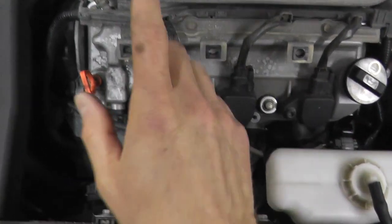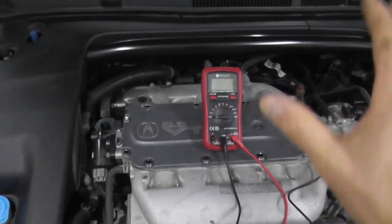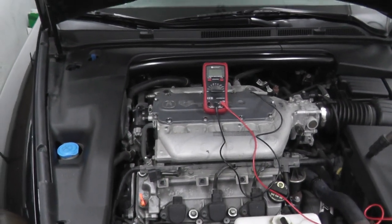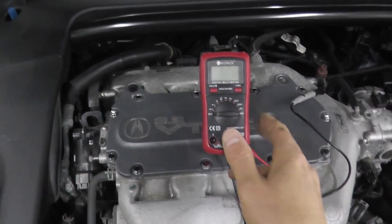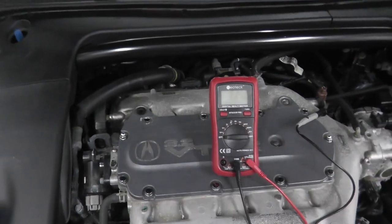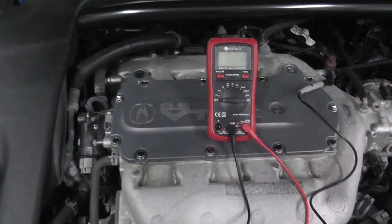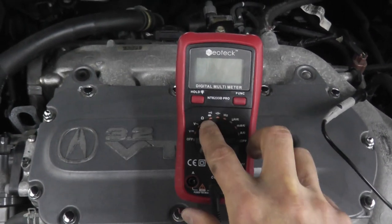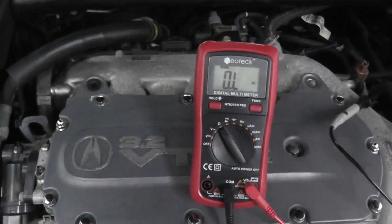If you do have a late model vehicle, you really should have a scan tool — they're inexpensive. I'll have a link to one I often use that's around 40 bucks. But if you do not have a scan tool, you can do this test using a digital multimeter — about $20 off Amazon, or from your local auto parts store, Home Depot, or Lowe's. You want the Omega symbol, which is an ohms or resistance test.